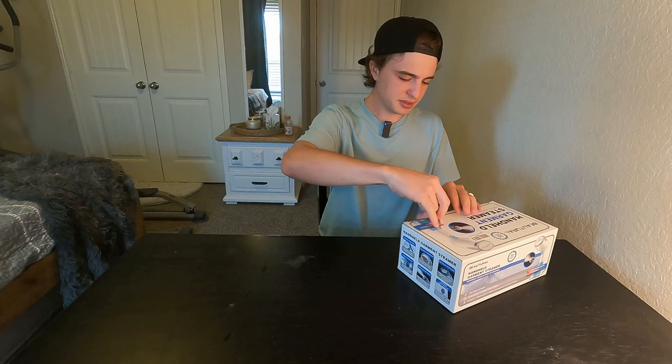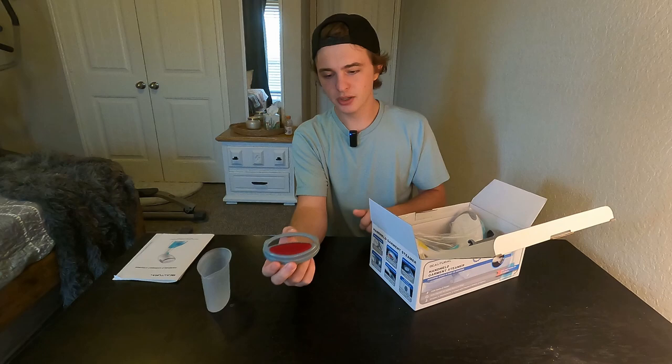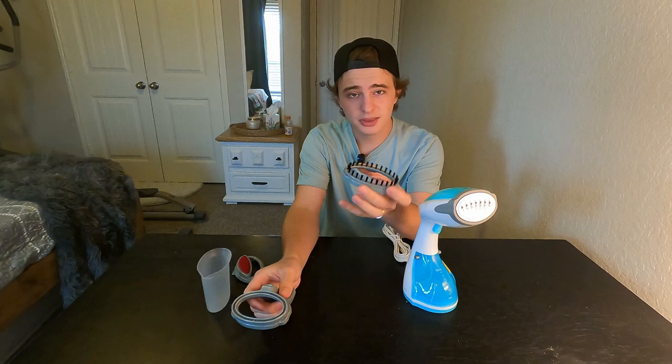So you get a manual — we're just going to set that to the side. Looks like you get a little cup to pour water into. You also get this little attachment that is kind of like a very soft brush. Here is the actual steamer — we're going to take it out of the bag. And two more attachments: this one is actually to help do creases on like trousers or a dress shirt, like collars. You also get this brush attachment, which is a little bigger than the red one.